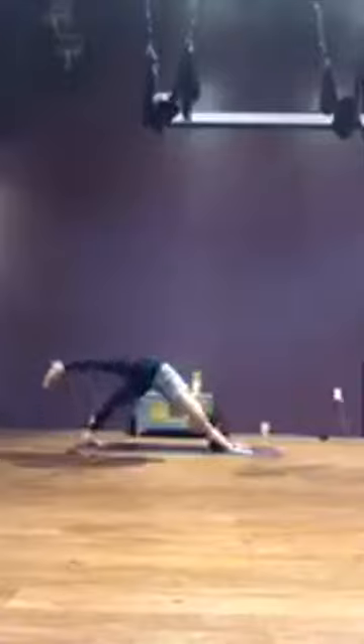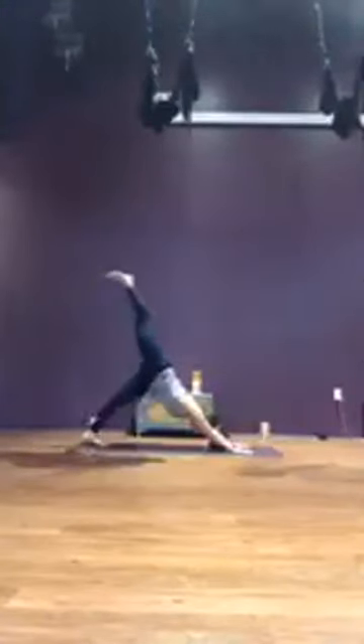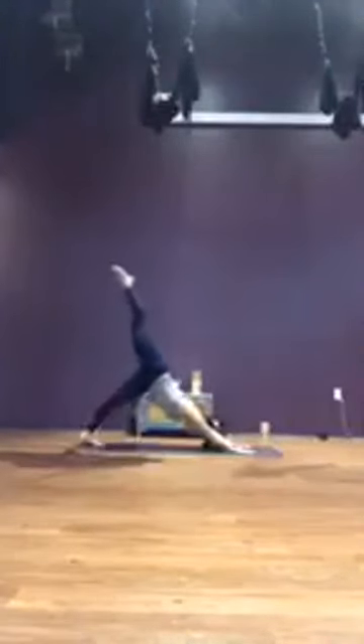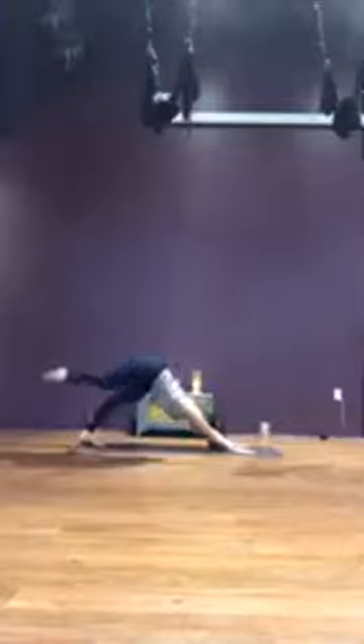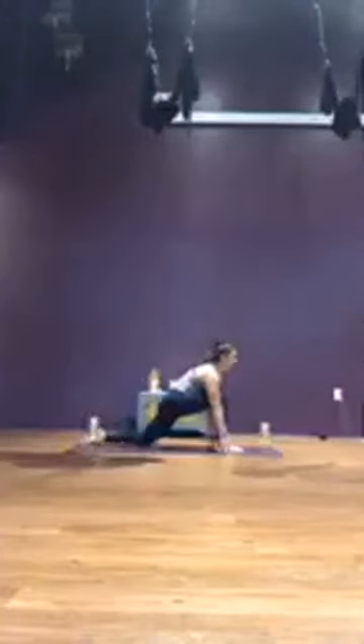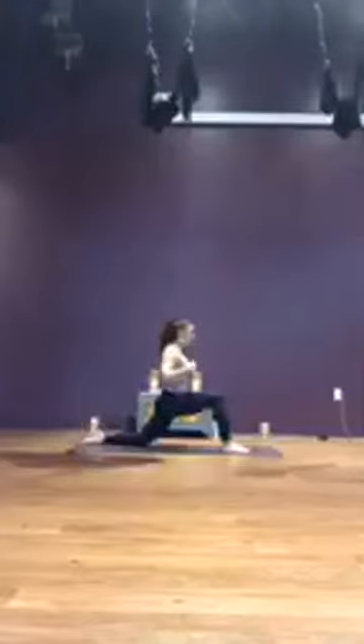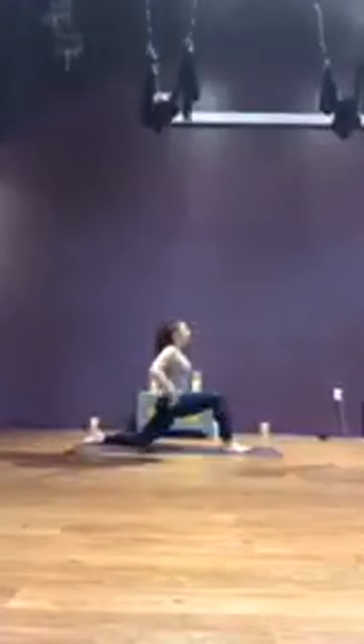Up the other side — inhale, left leg lift. Exhale, core plank, knee to nose. Inhale, left leg lift. Exhale, core plank. Inhale, lift the left leg. Exhale, knee to nose. Step the left foot between the hands, low lunge. Drop the right knee, untuck right toes, and take your time rising up — eventually arms over your head. Breathe.